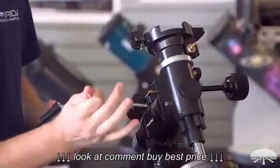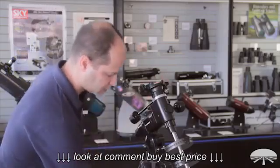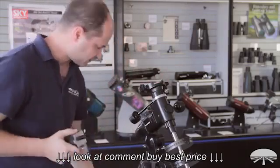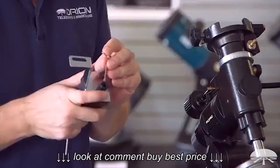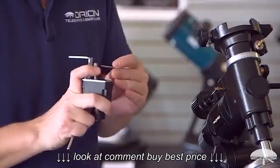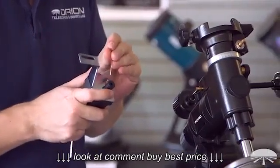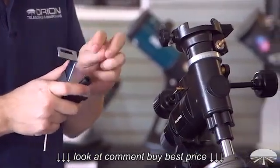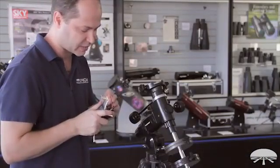First, unscrew the little motor clamping knob and take it all the way off. On your motor shaft, you're going to want to use the other allen screw that comes with it, and make sure the little coupler set screw is just loose enough so it allows the shaft to pass through without catching. Don't unscrew it too far, otherwise it's going to fall out — and that's a very tiny set screw. You'll never see it again once it bounces off the ground.